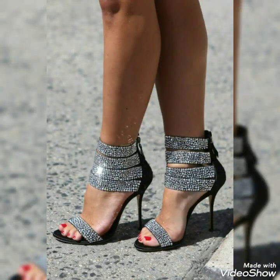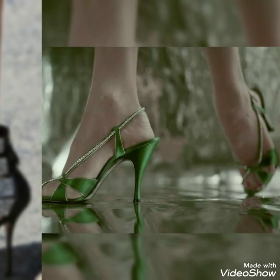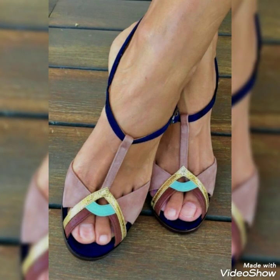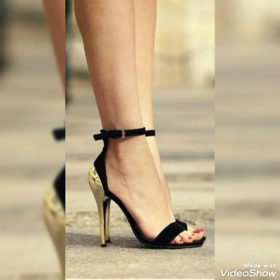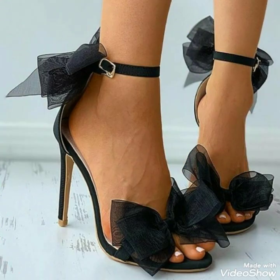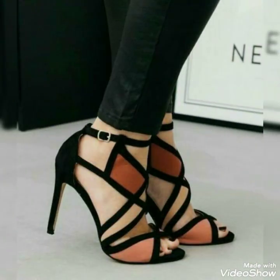These multi-strap adjustable buckle stiletto high heels are very beautiful and stylish. Nothing is more refined than a pair of classic lace-up sandals — everyday shoes that can be worn in any season. The buckled ankle strap and stiletto heel make it an easy choice for any occasion, so hurry up and get a pair.